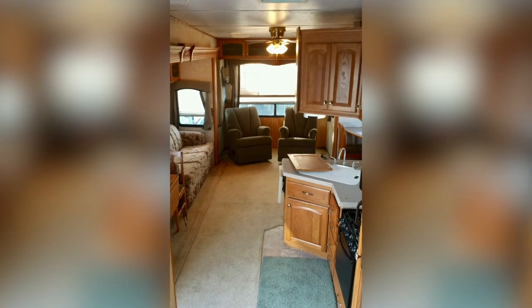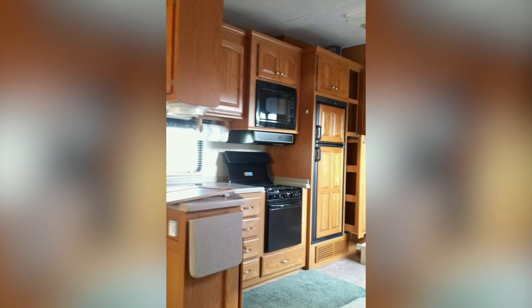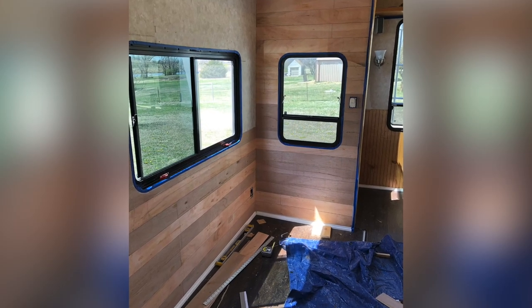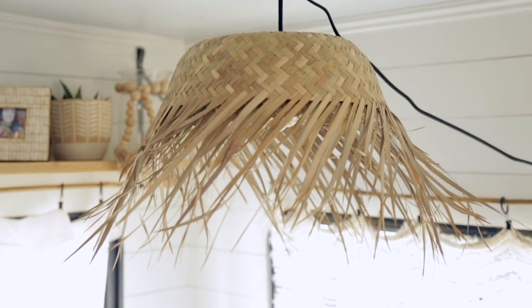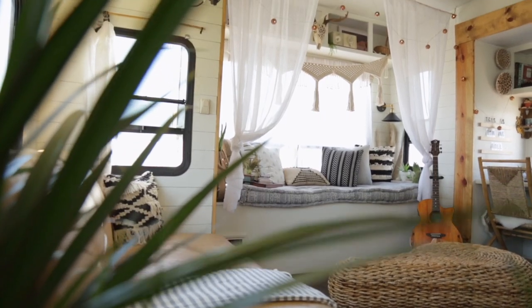We had these big old built-in ugly recliners back here and overhanging cabinets that we tore out. A lot of stuff in here has been harder than it should have been because without a table saw or a whole garage full of tools, that's definitely made it more difficult. My style is a little more eclectic and bohemian, but when we found out we were moving to California, I went with a more surf shack interior design. I didn't realize how much of a creative outlet this was going to be for me. It's been really fun to challenge myself creatively and learn that if you have something in your heart that you want to do, you should just go for it.